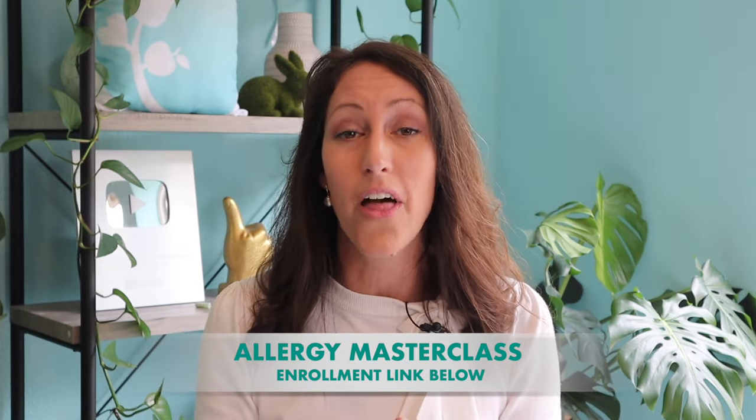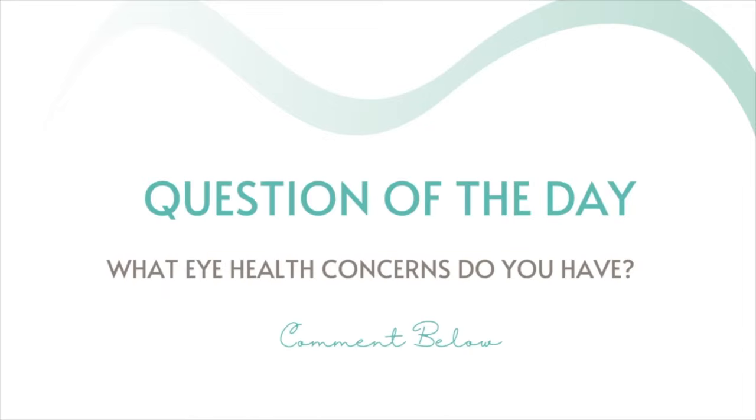If you do experience allergy season, I'll post a link to my Allergy Masterclass. If you have any specific eye health concerns or questions, comment below and I might use your question for a future video. Please like and share this video to help spread the word about natural healing techniques that are non-pharmaceutical. Thanks for tuning in.